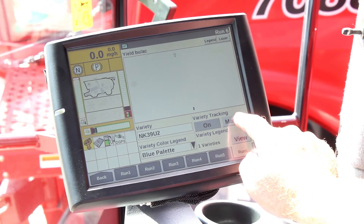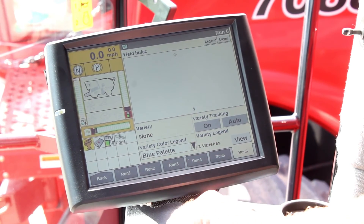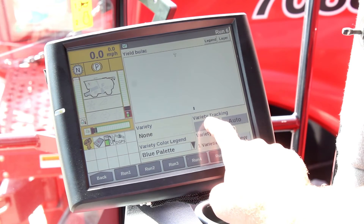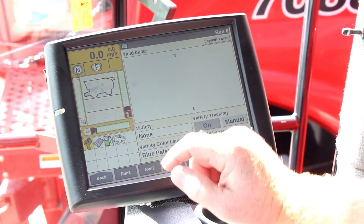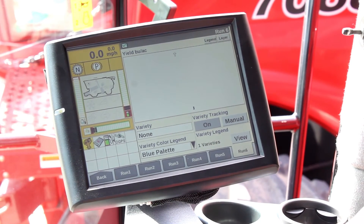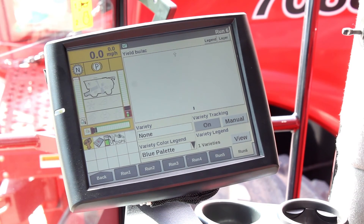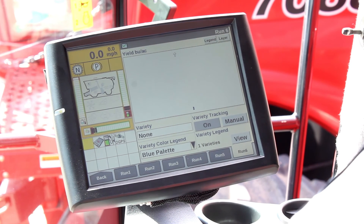You'll notice it says On and Manual — most of the time you're going to have this in the Auto position for variety tracking. One note though: when you go in to do your yield weight and calibration, you want to either turn it off or put it in Manual. The reason is that with variety tracking, moving across the field might switch varieties on you and switch your tasks, which could potentially mess up your calibration. It's recommended to put it on Manual and manually select which variety you are in. That should be your checklist for making sure variety tracking is loaded in correctly.